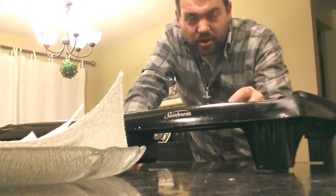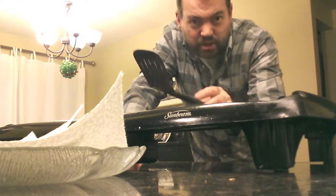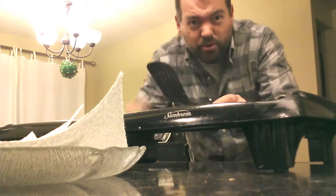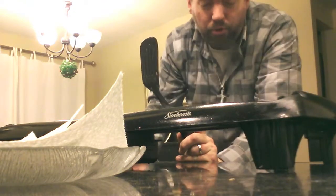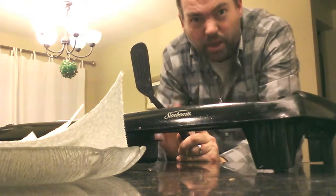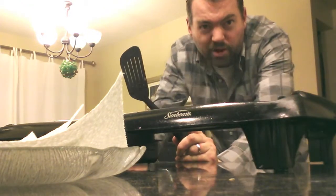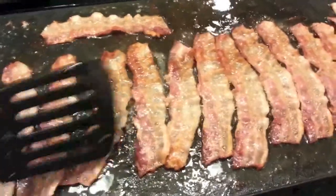Now you're going to want to cook these up until they're just about done. If you like them crispy, just before it turns crispy. If you don't like them crispy, make sure they're cooked thoroughly through. But you don't want to cook it fully yet — it's going to be cooked fully when it reheats in the microwave or even on the frying pan.